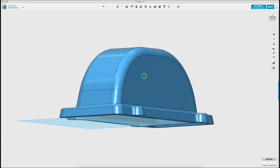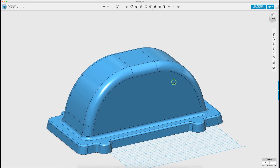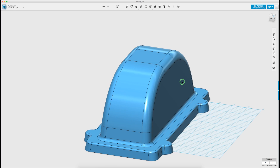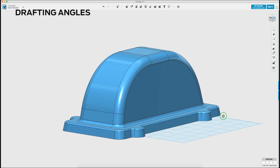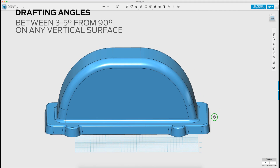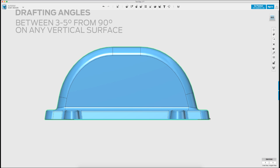We will start by designing the form for our vacuum mold in 123D Design, a powerful free solid modeling software from Autodesk. When designing a mold for vacuum forming it's important to consider what are called drafting angles, which allow you to remove the molded part from the form after the process is complete. For easy removal, your drafting angle must be between 3 and 5 degrees from 90 degrees on any vertical surface.